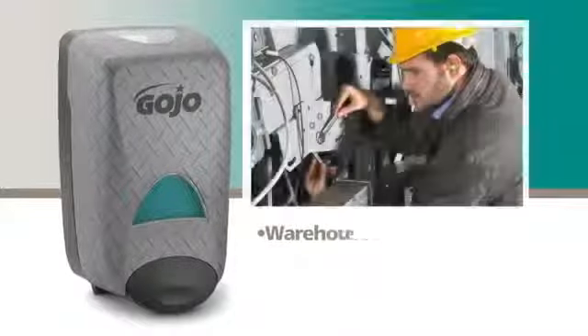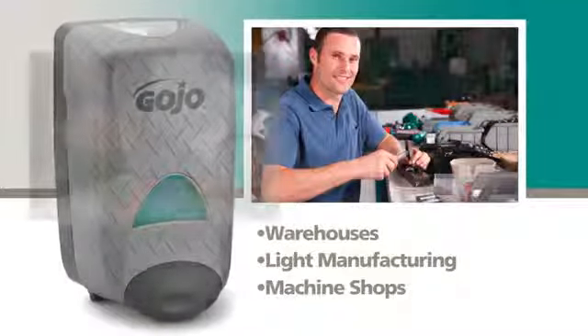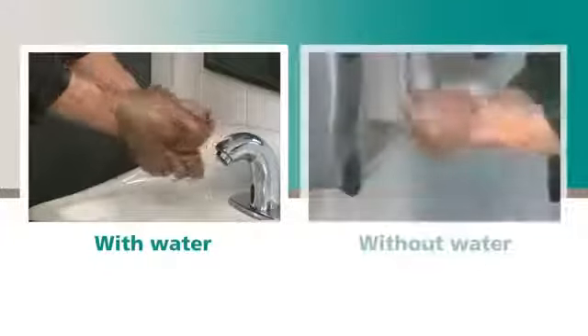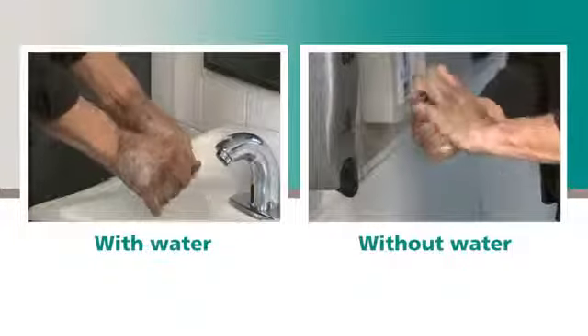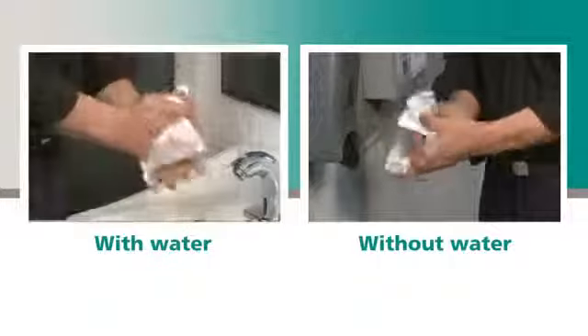It's ideal for use in a variety of work environments where workers are in contact with light to moderate soils. With or without water, Gojo Eco Soy Foaming Hand Cleaner provides an effective cleanup and is mild to the skin.